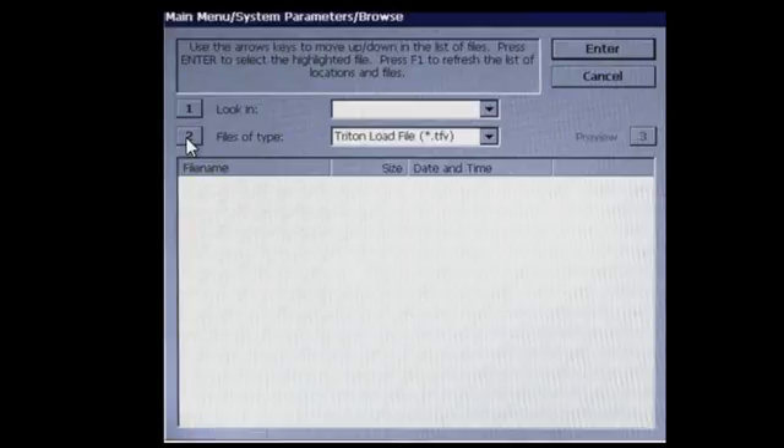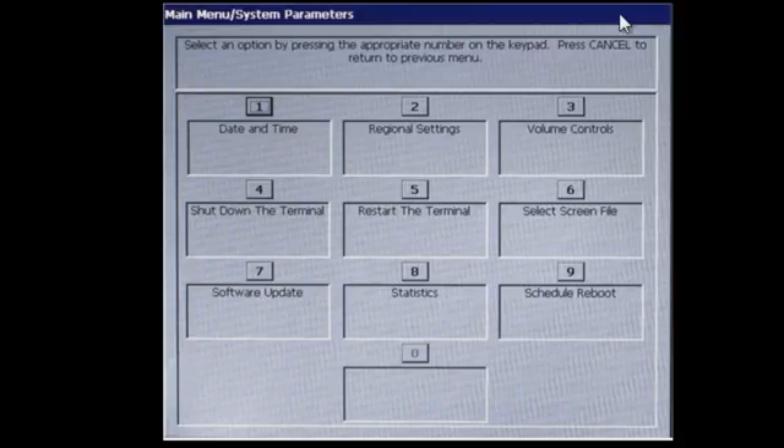Number two, your file type should be populated. Select your file and press enter. Your ATM will reboot and automatically load the file.